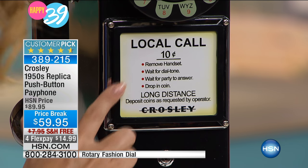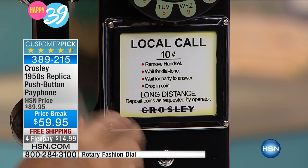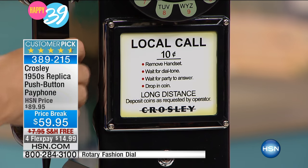Isn't that adorable? Talk about the value of money. And look at the instructions: remove the handset, wait for the dial tone, wait for the party to answer, then drop in the coin. And then for long distance — do you remember dealing with operators? I love this nice, beautiful handset that has a great weight to it. It feels good in the hand, it's really comfortable.